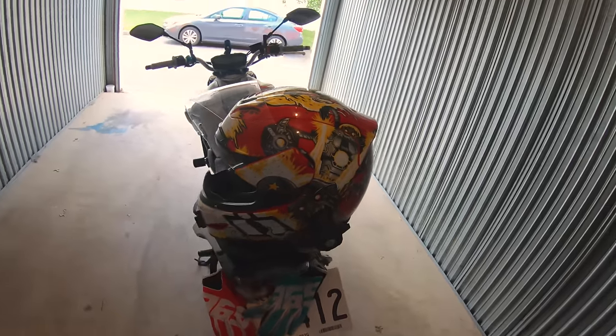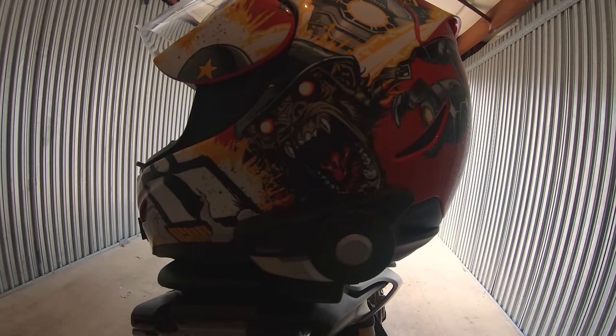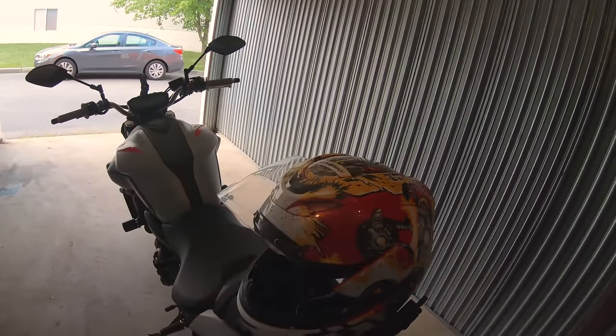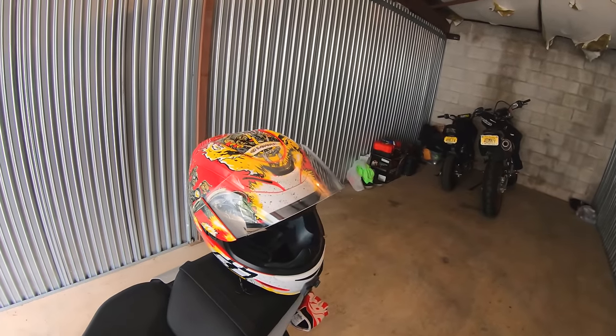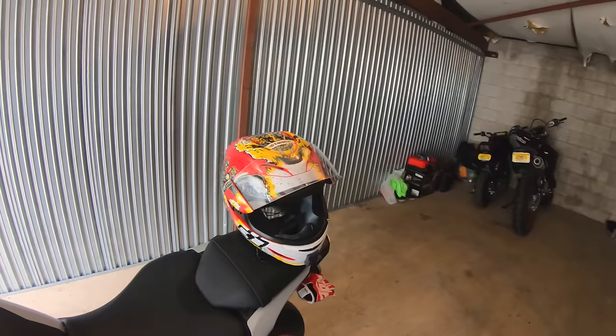As you can see, I got a Senna Bluetooth device on it for listening to music and talking to people while riding. I really like the helmet so far — I've worn it for a couple hours and broken it in pretty good.